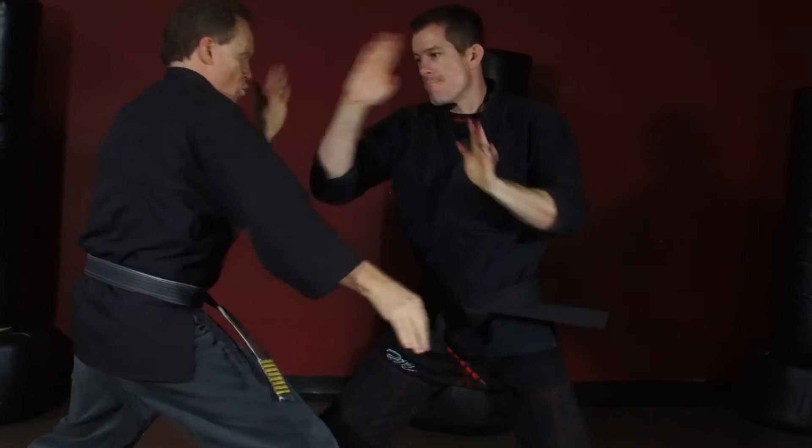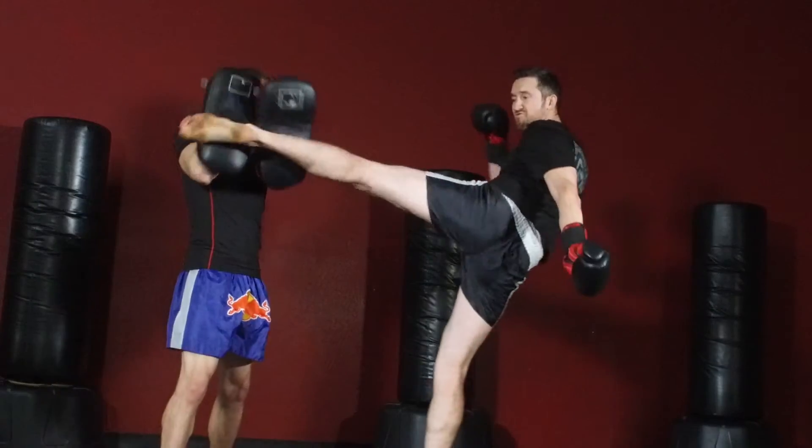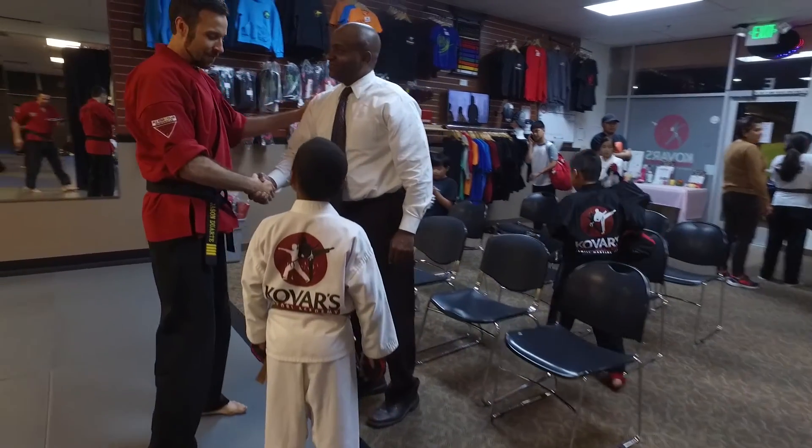Our goal is to have every Satori Alliance certified instructor be the very best version of themselves. Everybody has their own personality and that's always going to shine through when you're teaching. However, there are specific methodologies and training strategies that really help instructors to maximize their potential on the floor.